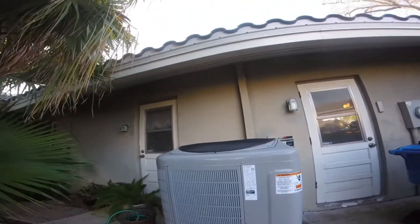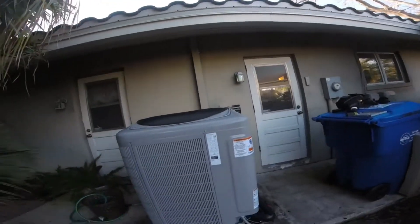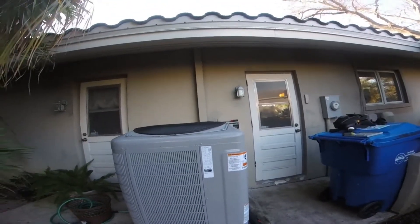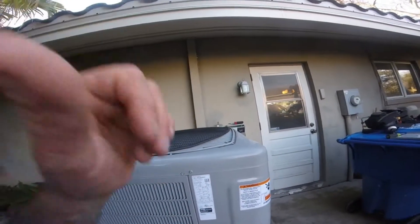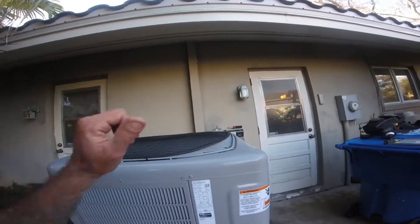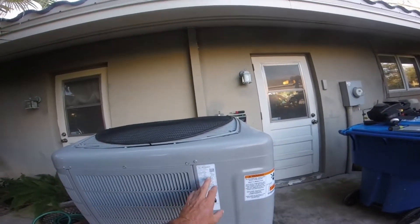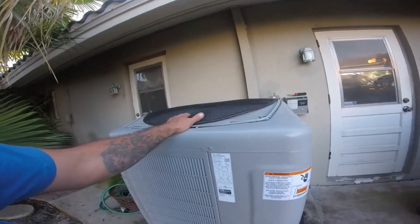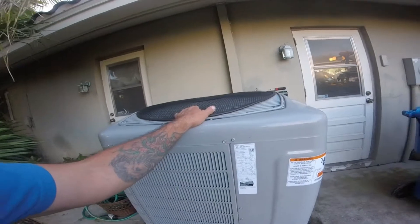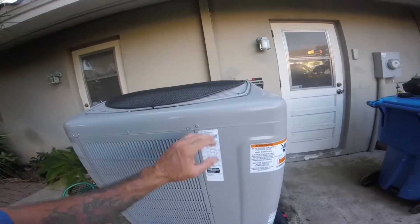Alright guys, I don't know if you recognize this house — this is the one you've seen in my inverter checker video. We were here on Monday and, between the company and everything, they replaced the condenser because the compressor was only in a few days and we lost that compressor.